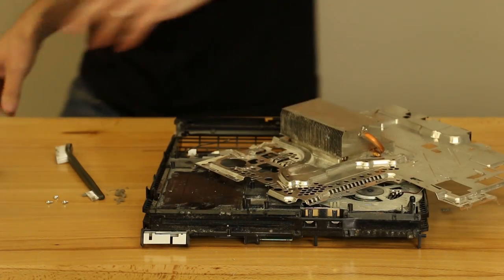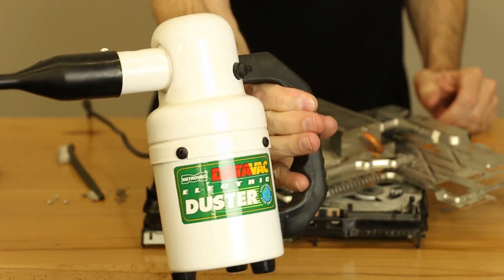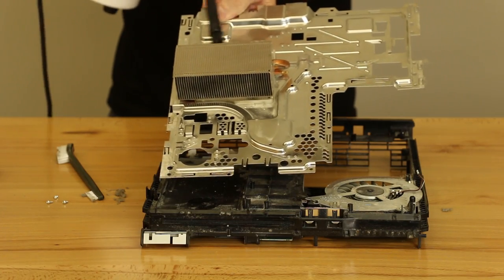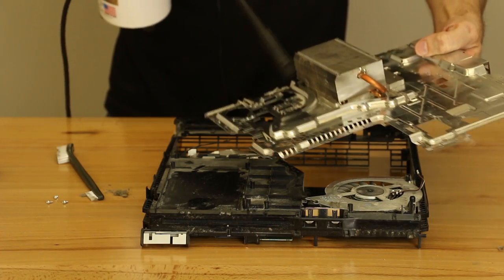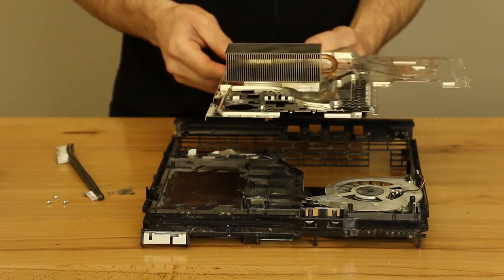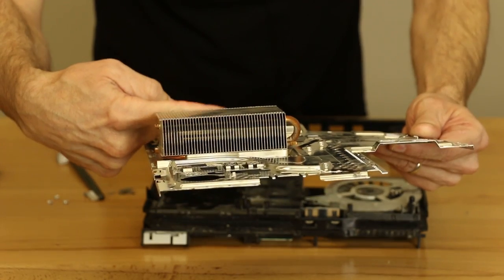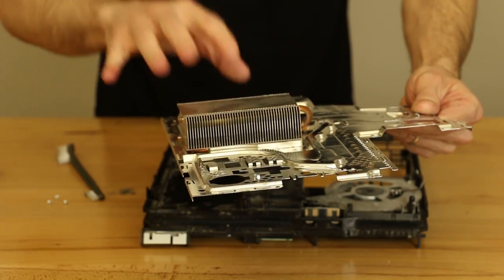You can also use something like a DataVac — a lot of people use this sort of electric blower for cleaning computers. You can get it on Amazon. Just blow through the heat sink and that gets it really clean. Once that's done, turn it up and you should be able to see right through it — you can see my finger through the other side when it's clean. That's what it needs to look like, because airflow going through the heat sink is what helps keep this thing cool.